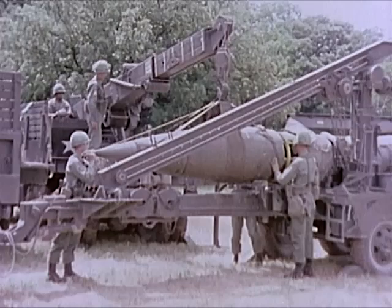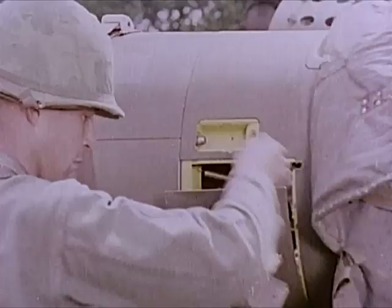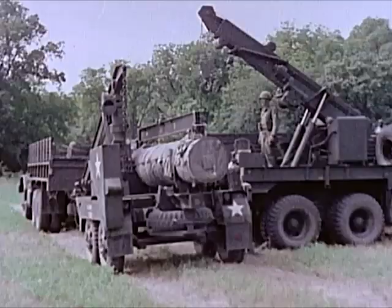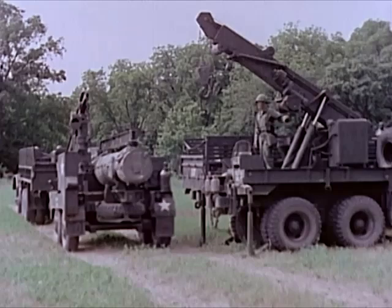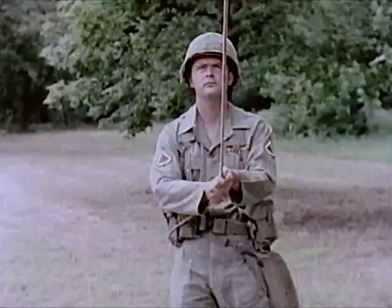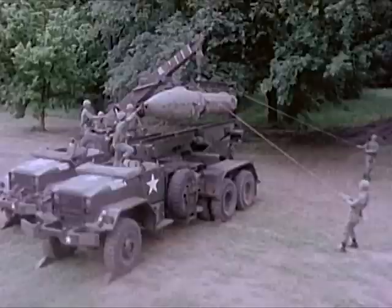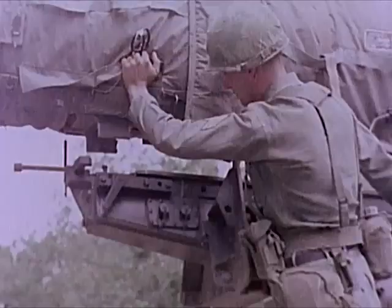The Honest John warhead, either conventional or nuclear, is assembled to the rocket motor with four mating bolts. Assembled, the complete round measures 25 feet in length. It weighs approximately 2½ tons and is transferred to the launching beam of the self-propelled launcher by either the wrecker or the M405 handling unit. It is secured by steel shoes, which will guide it up the rail-type beam when it is fired.